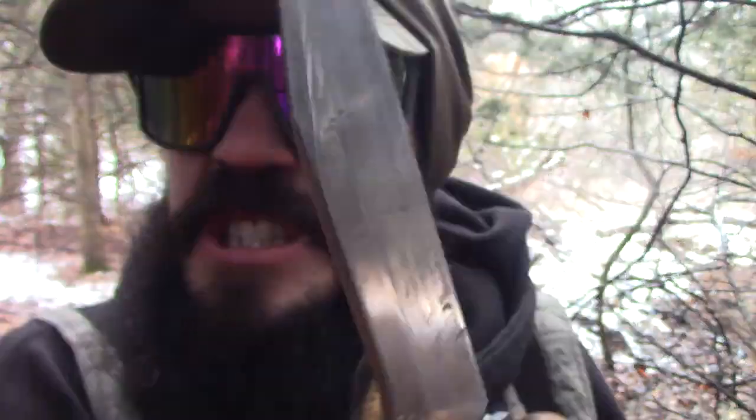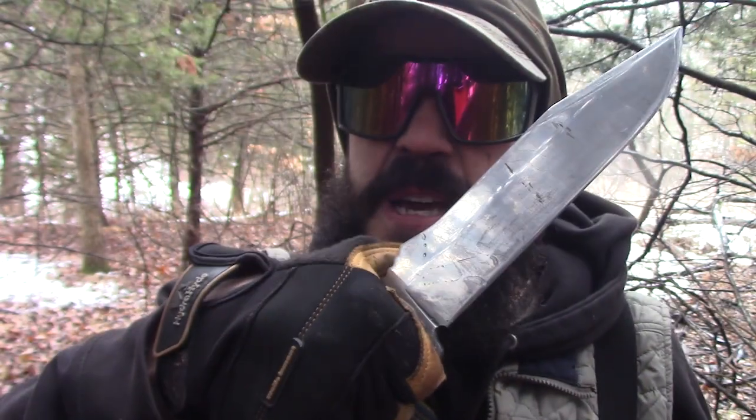Good stealth kill with a Becker BK7. Hello my friends, it's Gabriel with the Last Huntsman channel. I've got another knife review, but this knife review has been about 10 years in the making. I've had this knife for a very long time — since I was in the Marines early on, because I was kind of dissatisfied with my USMC K-Bar.